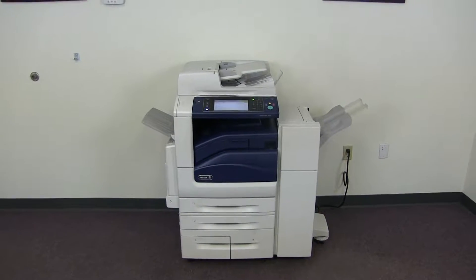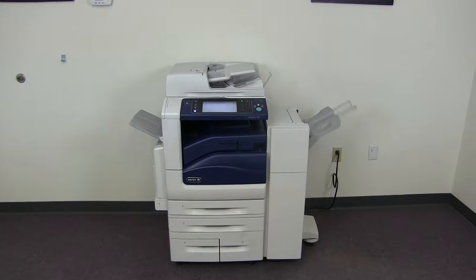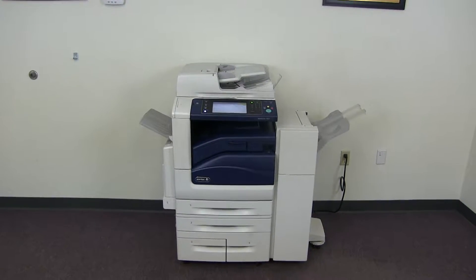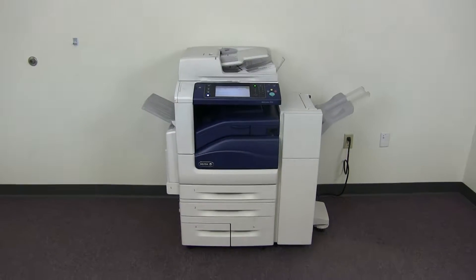This machine is a Xerox WorkCenter 7855. It's a 55 page per minute multi-function color copier with network printer and network scanner. It also has fax. It has five paper trays — four on the front plus the bypass on the left. It comes with the upgraded stapling and hole punching finisher.